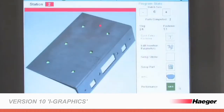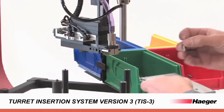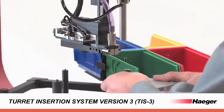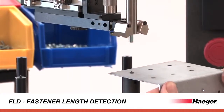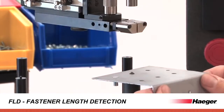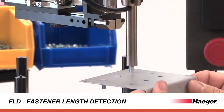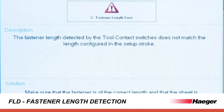The combination of insertion graphics, colored bins, and our locking turret system prevents hardware from being missed and ensures total process control. The length of studs or standoffs is measured to within one millimeter dash length during every machine stroke, eliminating the need for extra quality checks on incoming hardware or after installation.